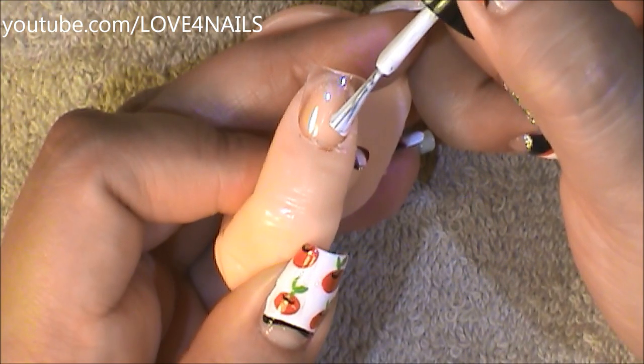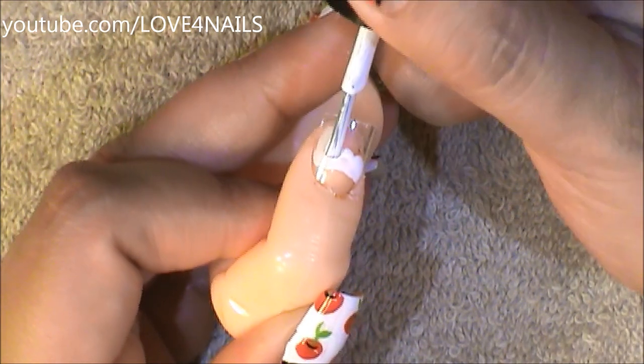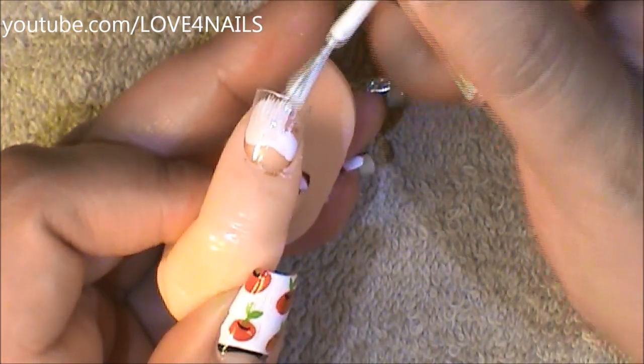For this nail, I'm going to be leaving a space or a half moon over the bottom area and I'm not going to be adding any paint to that area. I'm just going to fill it in from the top.